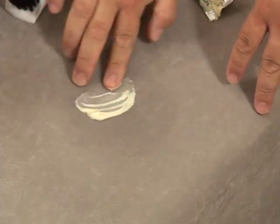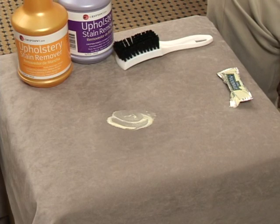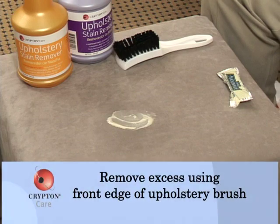I'm going to take mayonnaise and push it into the fabric. Remember that the very first thing we want to do when we have a stain like this is we want to remove the excess.